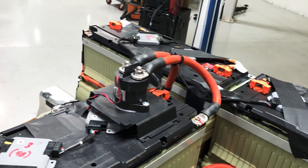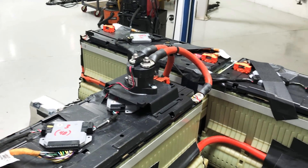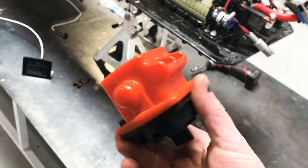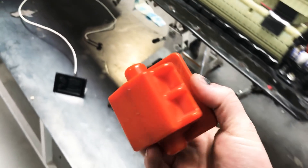I removed the factory disconnect and replaced it with this contactor because the factory disconnect blew on our last test run. I think it's like a 300 amp fuse inside there and that's dead. So we went with this method.